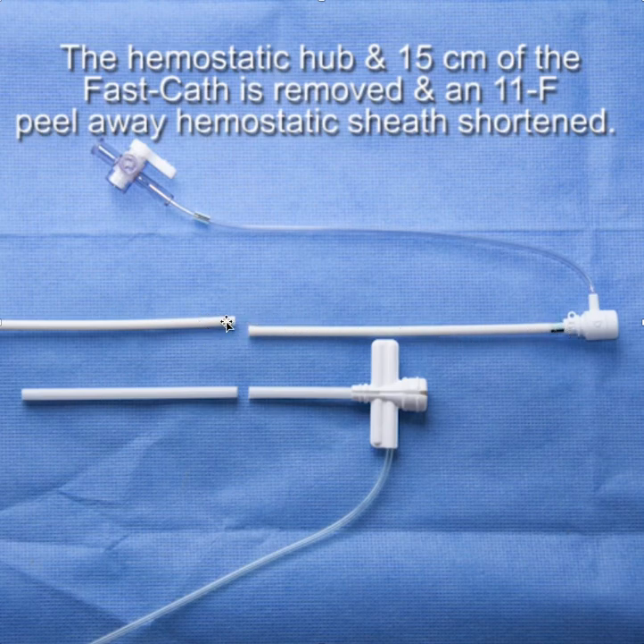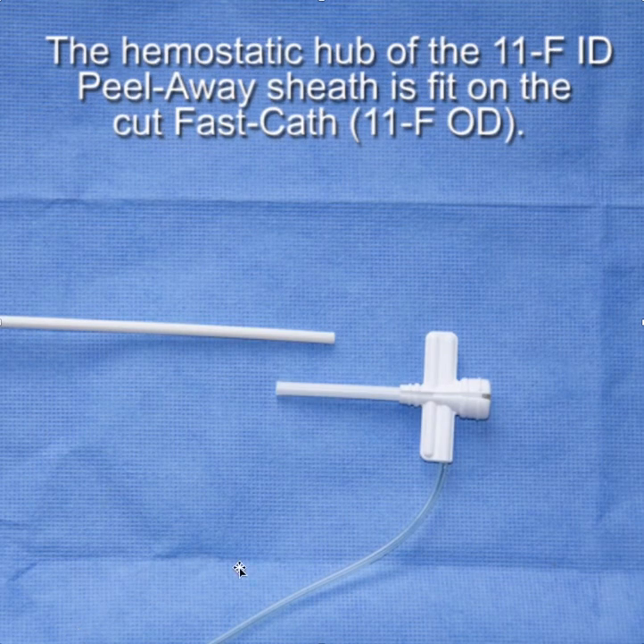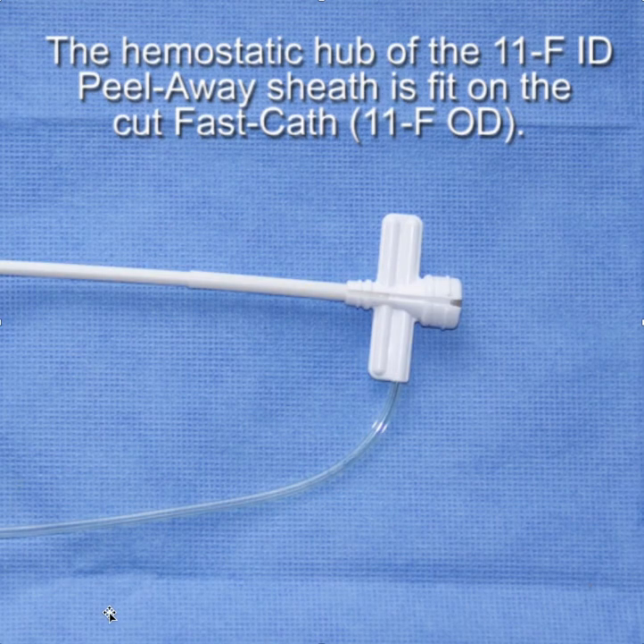We cut off about 15 centimeters of the SRO, then took an 11 French hemostatic peel-away sheath, cut it short, and put the cutoff portion over the outside of the SRO. The outside diameter of the SRO is right around 11 French and the inside diameter of this peel-away sheath is 11, so it makes a nice fit. You could put a little dermabond on there to make the seal better.